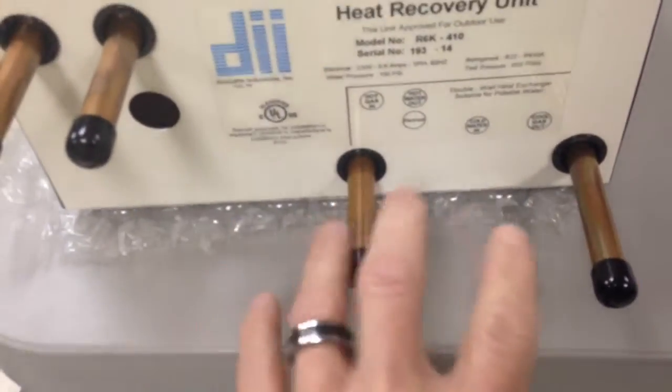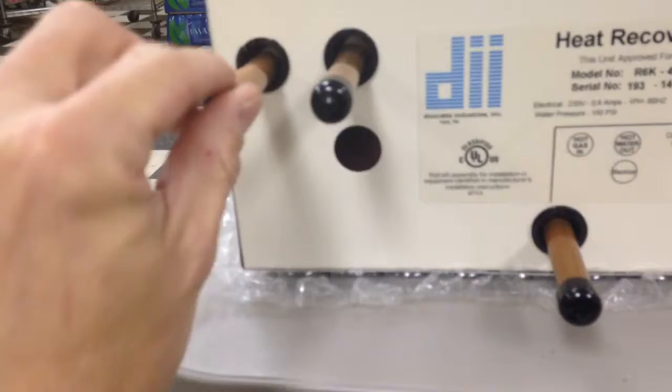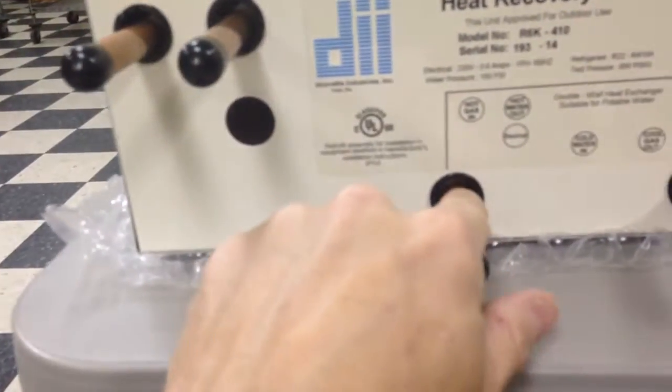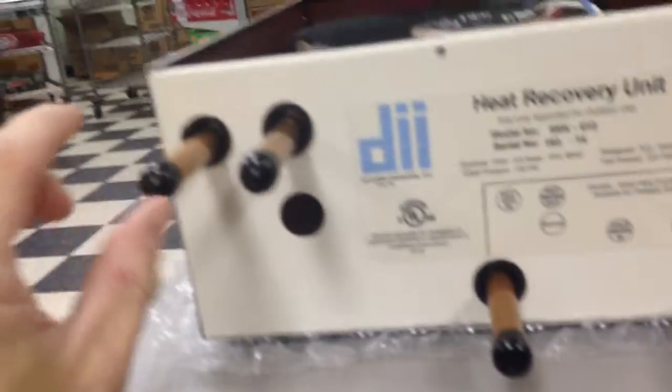The inside still seems okay. And pretty much what you got here is a pretty simple setup. So that's our cold water in, our cool gas out, our hot gas in, and our hot water out. So the water is going to go in here, circulate around through and come back out there. And then the hot gas goes in here, cool gas comes back out here.